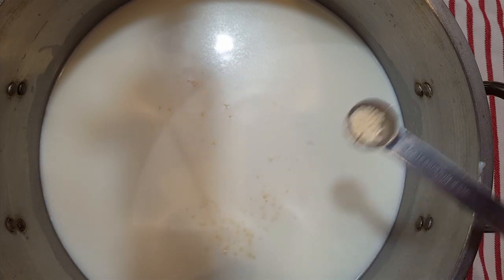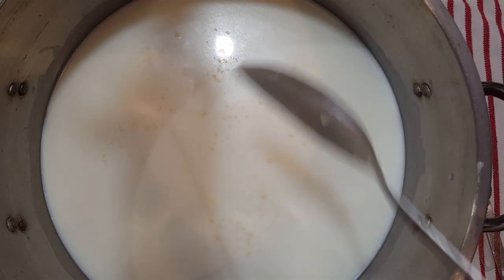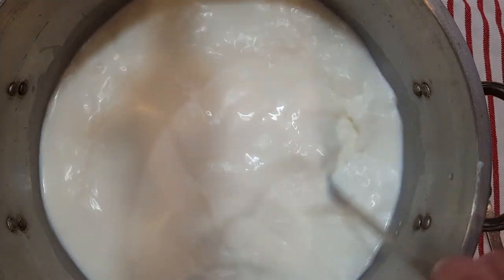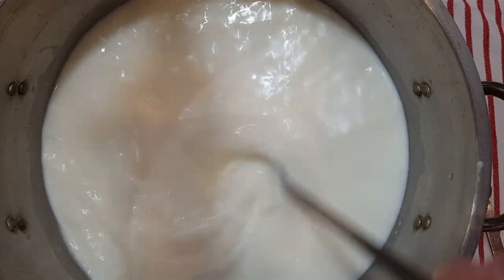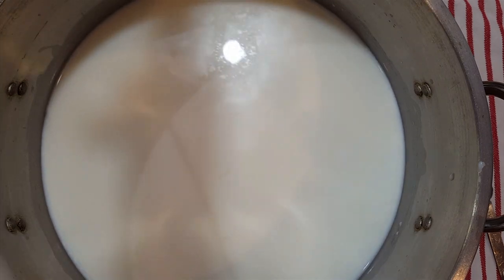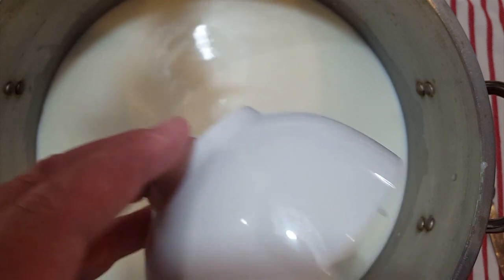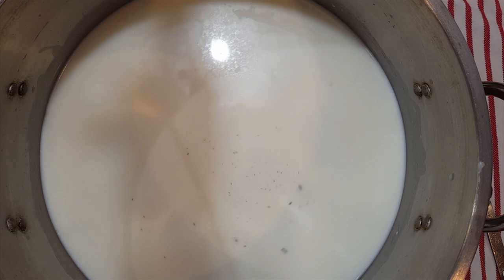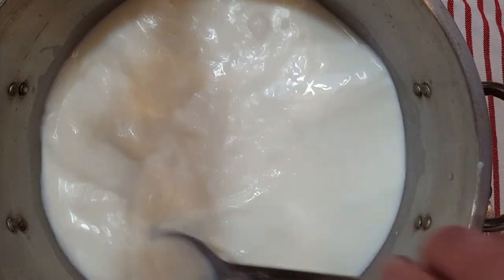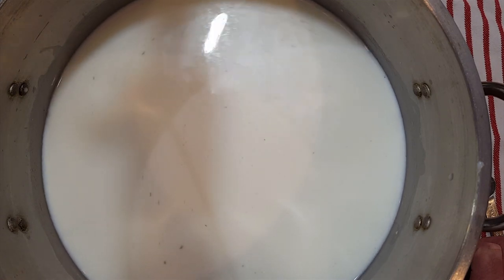We're just going to sprinkle that on top and let it rehydrate for five minutes, and then we'll stir it in. I'm going to stir in the Flora Danica mesophilic culture, get that all mixed in well, and then put in the Penicillium roqueforti we harvested from that other blue cheese. Get that stirred in as well. Now we'll cover that and let it set for 45 minutes to ripen.